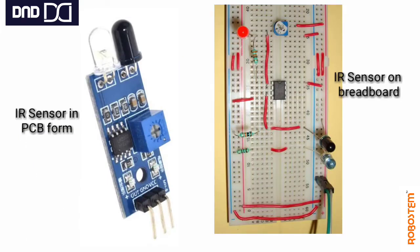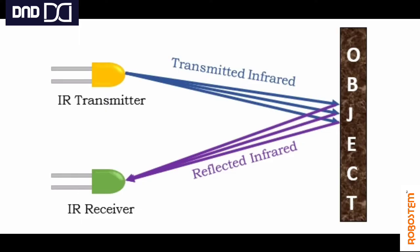Here you can see the difference: if you want to replicate the IR sensor on a breadboard, this is how it would look. To simplify that, we use the IR sensor in module form, which is easier to use in circuits with multiple sensors. It avoids the need for large circuits with separate resistors and ICs, since the IR transmitter, receiver, and supporting circuitry are all integrated into the module.